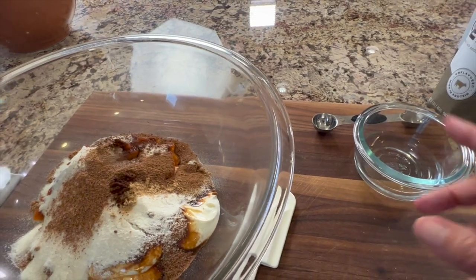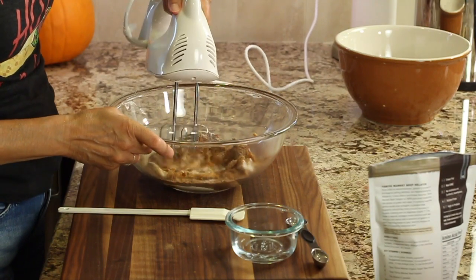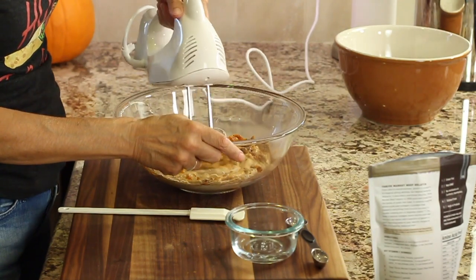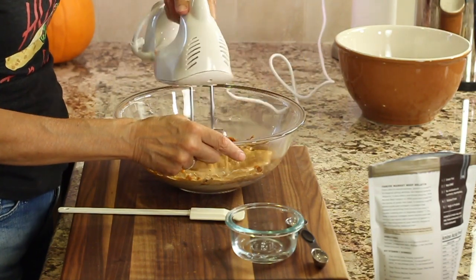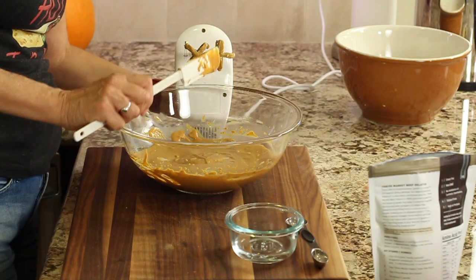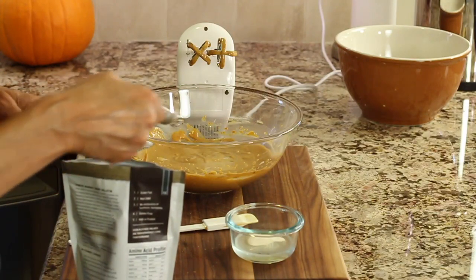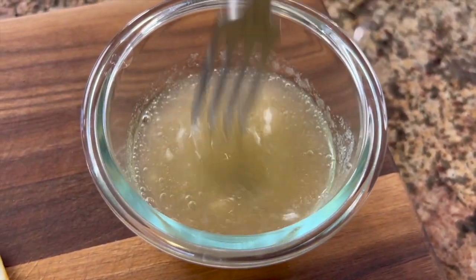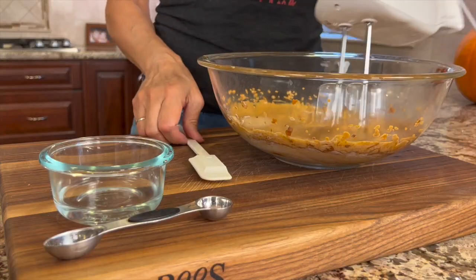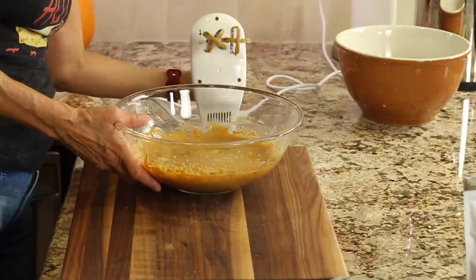Once this is mixed, it goes in and it will mix in nice and easy. The first time I used the grass-fed gelatin, I mixed it in the water and it got so firm so quickly that it was very difficult to mix in — that's why I'm showing you this setup so you can mix it very quickly. Add two and a quarter teaspoons of the gelatin powder to three tablespoons of room temperature water and mix it quickly. Once combined, add it to the pumpkin mixture and blend it with the beaters. Make sure you scrape down the sides of the bowl so everything gets mixed well. Now place this in the refrigerator to chill.